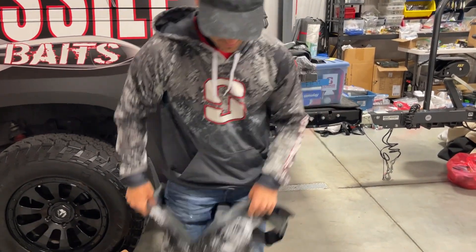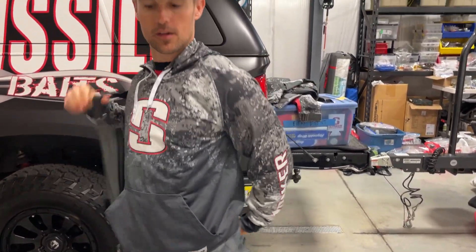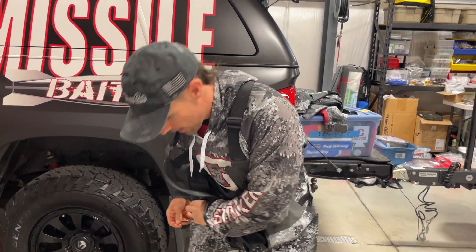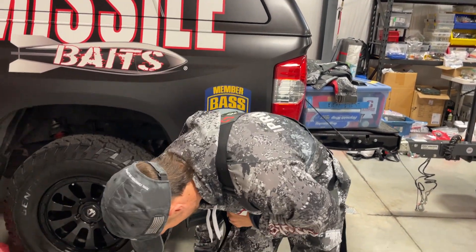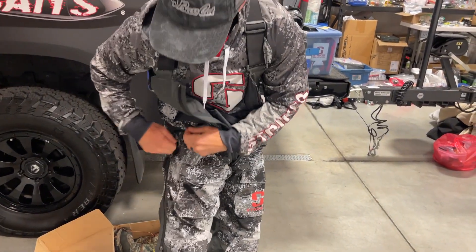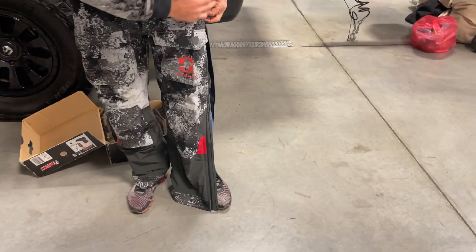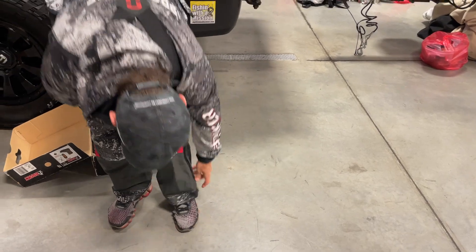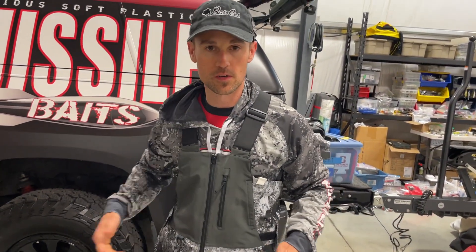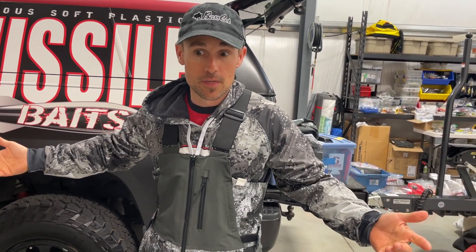It's the Striker Adrenaline suit. We're gonna go ahead and put it on. It's got zippers that go up and down right here, zippers all the way down, zippers on the side. We'll put this on real quick, throw some boots on, and I'm gonna go run around for a little bit and see if there's any leakage.